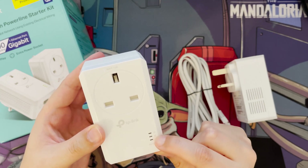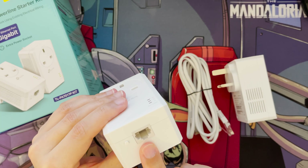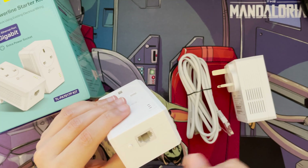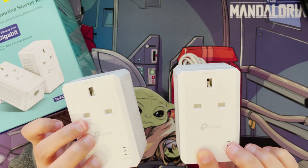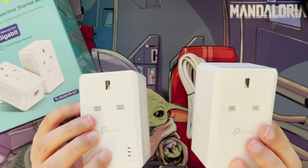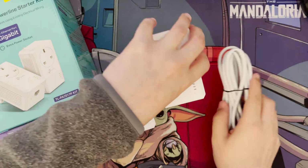It has three LEDs as mentioned: one for power, one for when the devices are paired (goes green when paired), and one for when the ethernet cable is connected at the bottom. There's a gigabit ethernet port — unlike the 10/100 ports on cheaper alternatives. There's also a pairing button. Once plugged in and powered on, you press pair on one adapter, walk over and press pair on the other, and they pair up and set up the encryption between them.